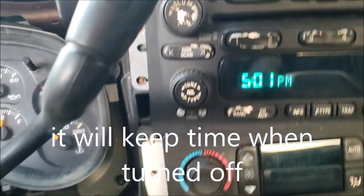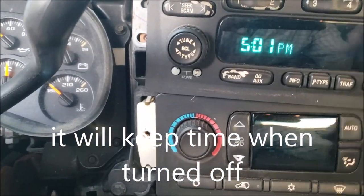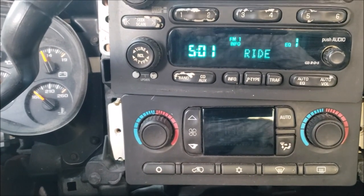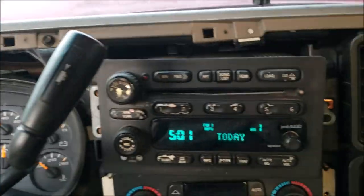I'll turn it off and see if that saves a memory — the last one didn't save a memory. As far as I'm concerned it probably works, so I'm going to go ahead and batten this up.